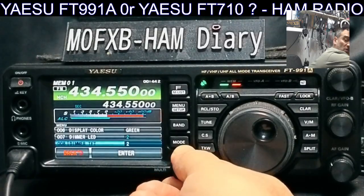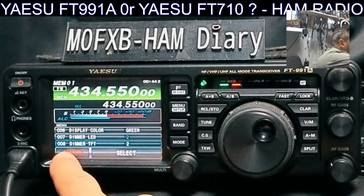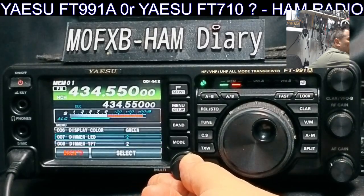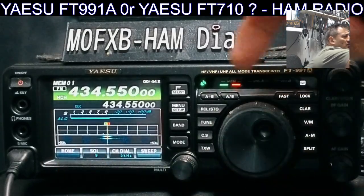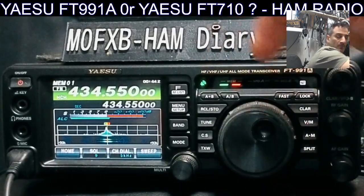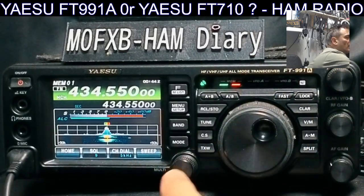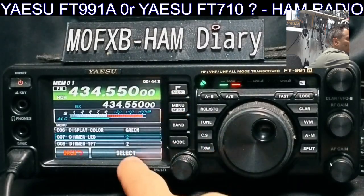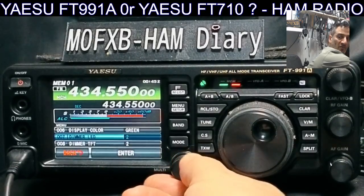When you get to the brightness you like, press Enter. Now go back one — press the menu again and go up to Dimmer LED, which is number two. Press Select first, then you can use the knob. Watch the lights here — see it going dimmer and brighter.